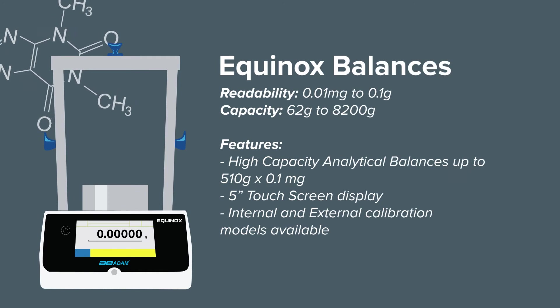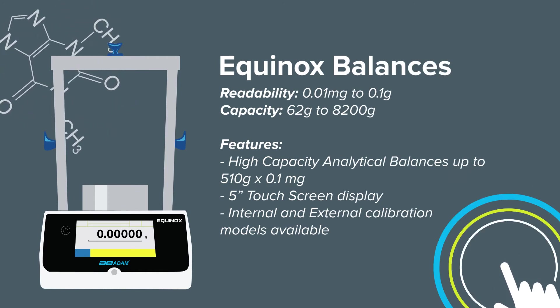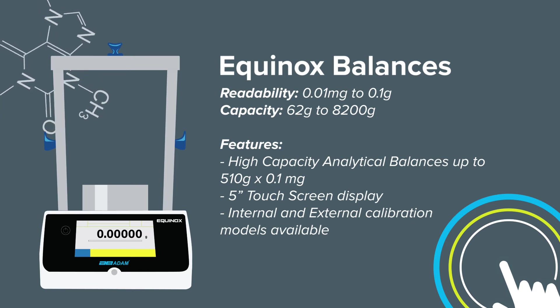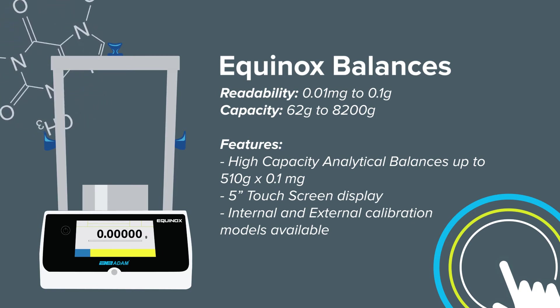The Equinox is Atom Equipment's most advanced balance to date, with a large 5-inch touchscreen display, the ability to perform complex weighing applications, and a smart interface to streamline data collection. The Equinox is well suited to any laboratory.